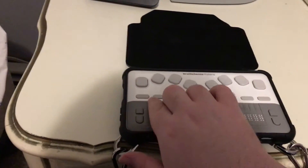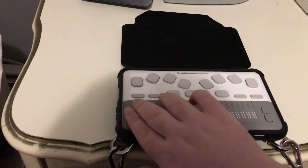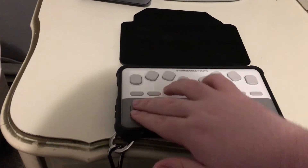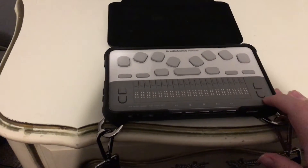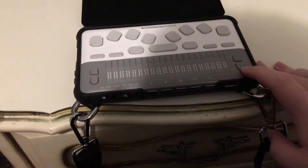Of course, there are your cursor routing keys — 20 of them. And to the left and right of the display, you have scroll buttons, which are certainly easy to find.